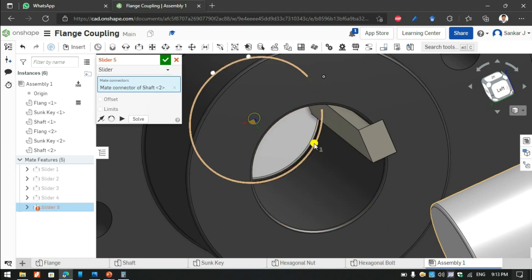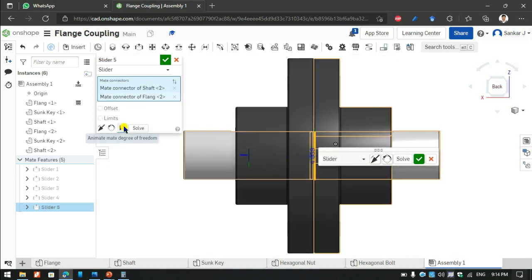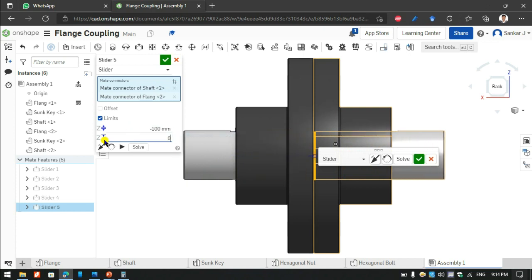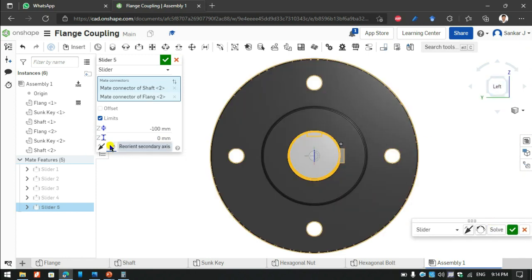I am selecting the inside end of the second key and now I am going to use the second key. As I am moving it, the direction is opposite, so I am adjusting again. The assembly is moving and I am continuing to do the shaft and the Sun key adjustment.